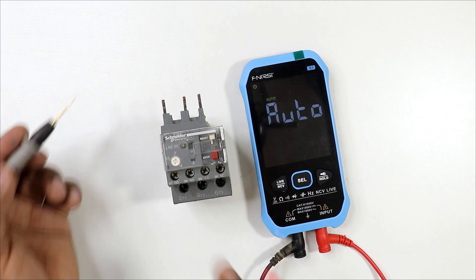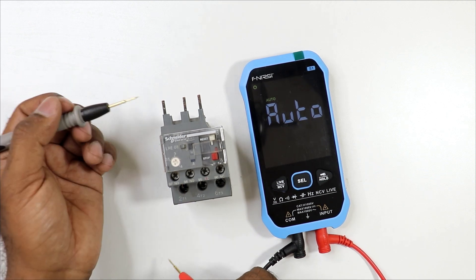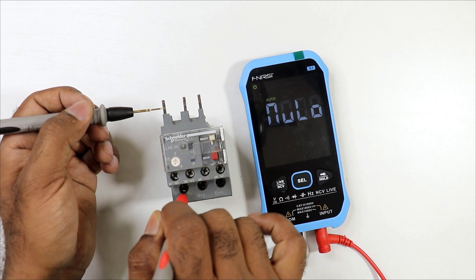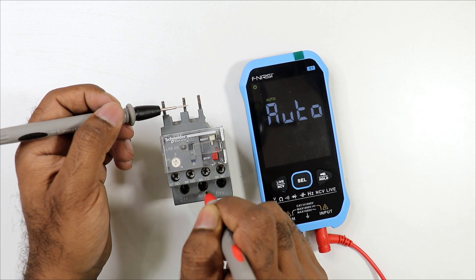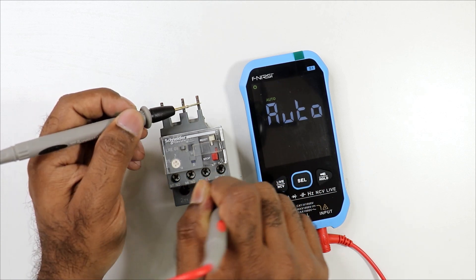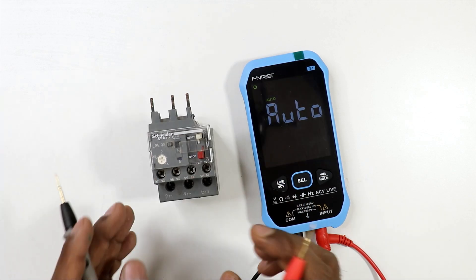Now let's check the overload relay. The power contact of an overload relay is always an NC contact, so you should get continuity on all power terminals in normal condition. Connect one probe here and the other probe at the paired terminal — continuity is present. Check the second terminal: continuity is there. The third terminal also shows continuity, which means all power contacts are correct.